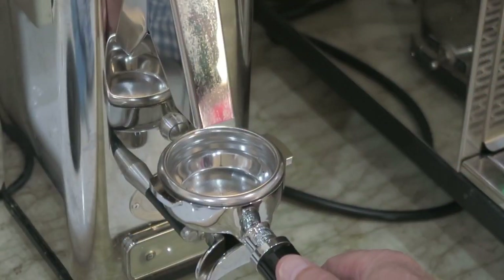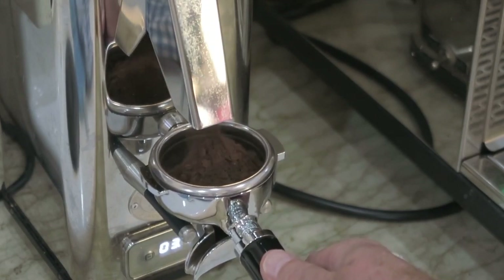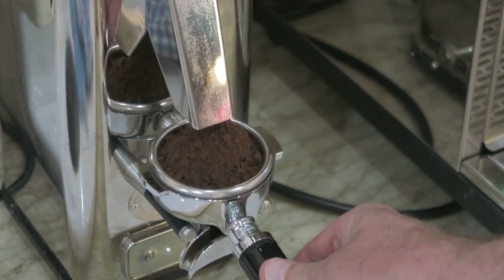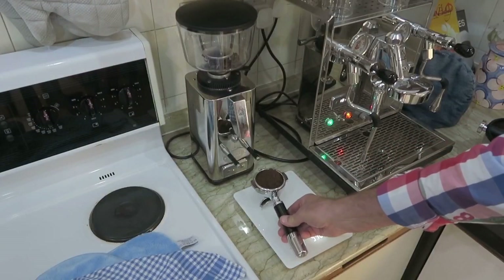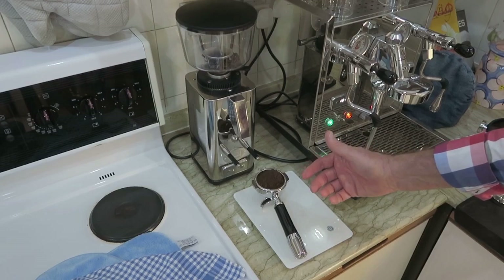Okay, so with the E64 grinder, just give it a couple of taps and that will give you the double shot we're after, which should be about 18 grams. Okay, she's finished — let's see how that weighs in now. Bringing it back down to the scales, 17 grams, so just a fraction under 18, but that's fine for the purposes of today.